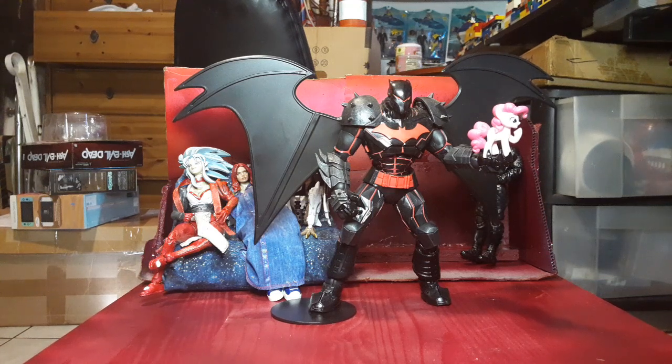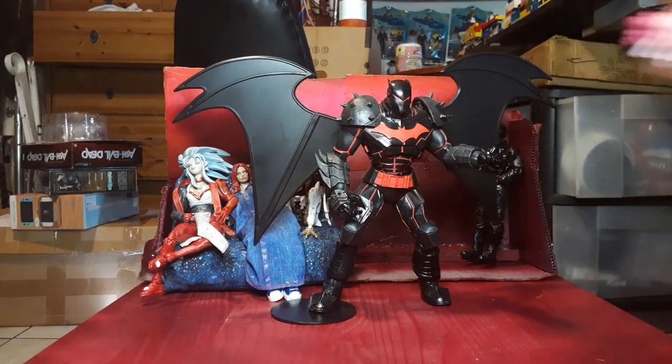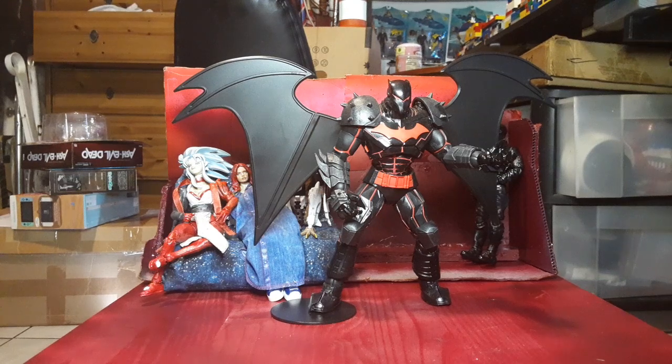He made this suit of armor so he can fight against an evil, uber super overpowered Superman. And he's also been sitting in the background of most of my videos for a while now — at least the ones where I'm on camera. And yes, I had him holding a Pinkie Pie the entire time because I thought it was funny.